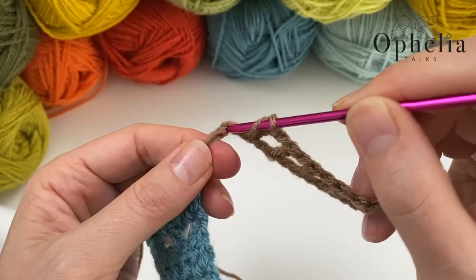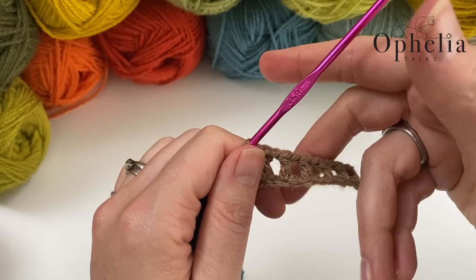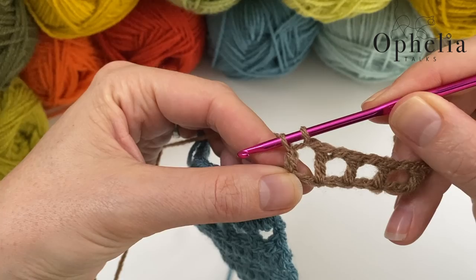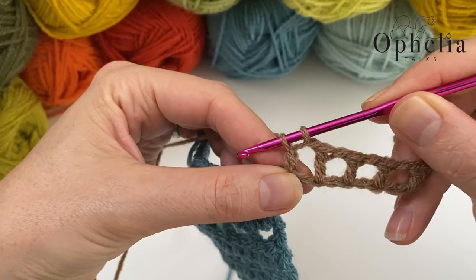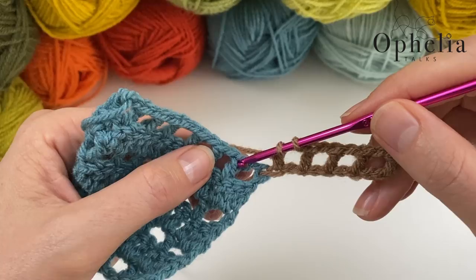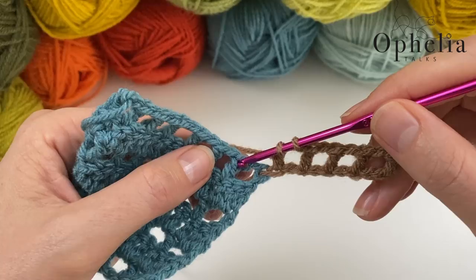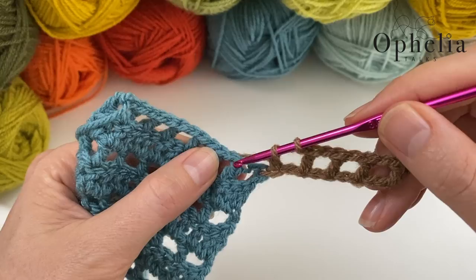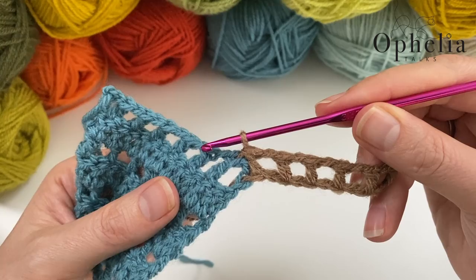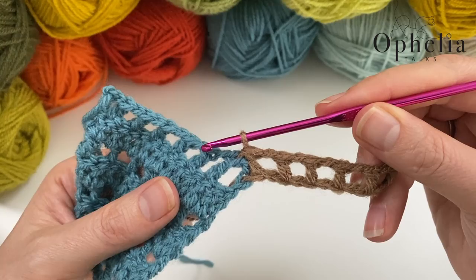So now I have six boxes. For my seventh box, chain one, skip one. Do the double crochet only halfway — then for the second pull through, incorporate it into the previous square in the right direction. Yarn over through the adjacent square — there's the V, go in there — yarn over and finish the double crochet. I have now attached my double crochet onto the adjacent square.